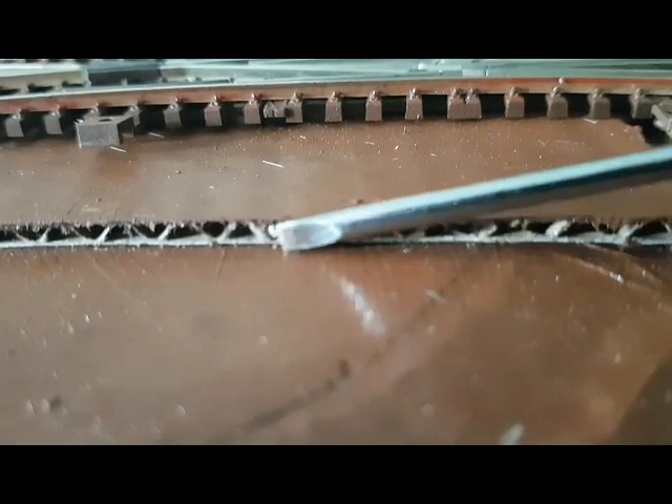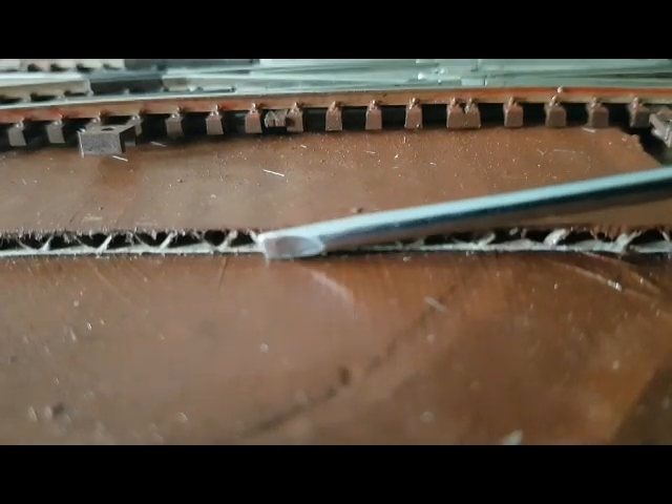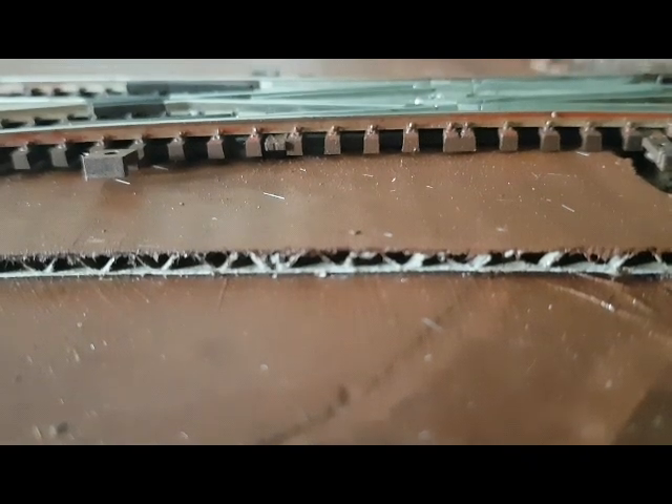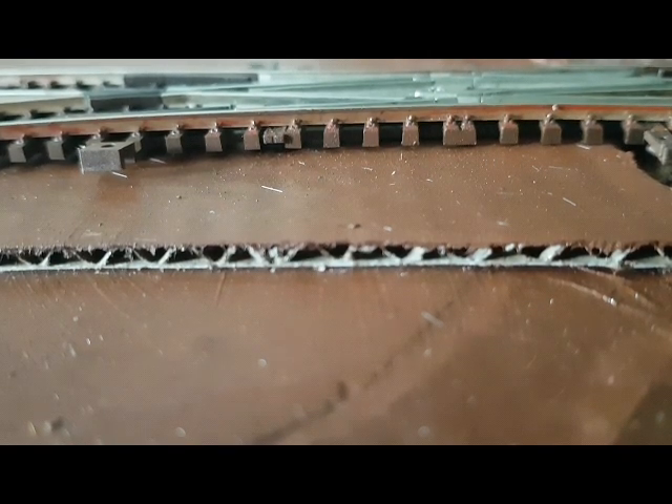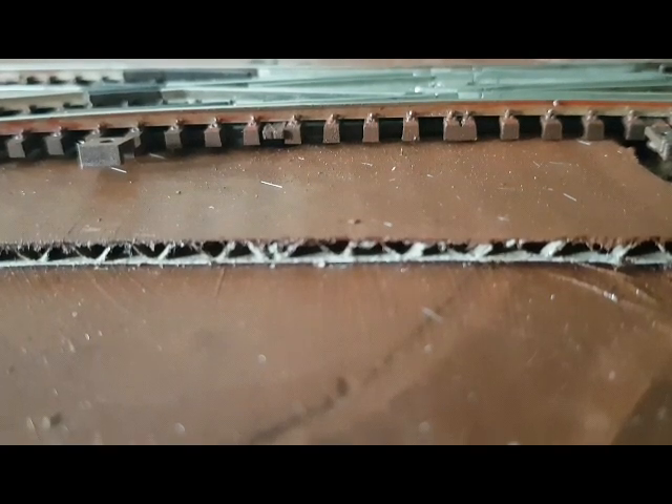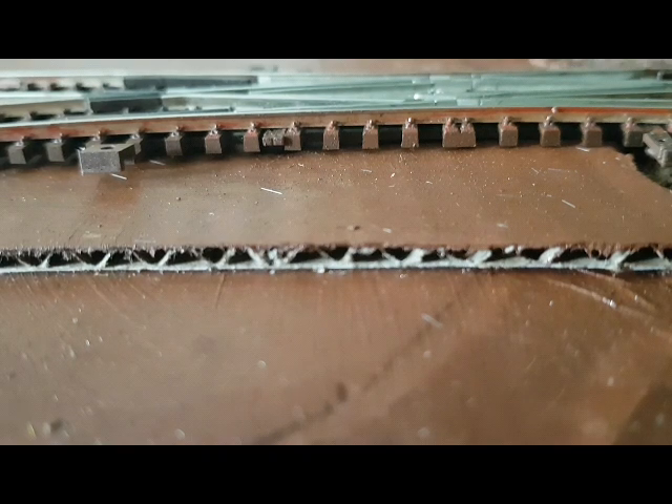Bahndamm bildet bei mir. Ich habe jetzt hier einfach Wellpappe draufgeklebt, um hier später mal einen Bahndamm zu imitieren. Normalerweise wird da Quark dafür verwendet oder auch Trittschalldämmung nehmen einige Modellbahnfreunde. Das wären aber wieder Kosten gewesen, die den ganzen Aufwand hier nicht rechtfertigen. Ich möchte hier auch keinen Schallschutz auf das kleine Ding bringen – es soll nur später mal die Imitation des Bahndammes erleichtern.